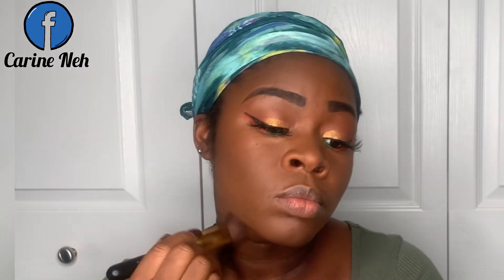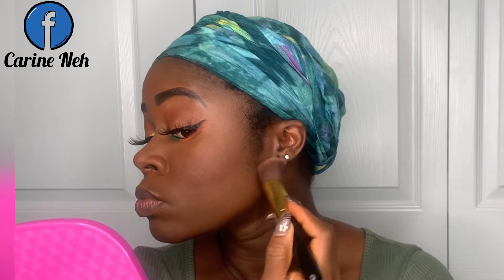Remember your neck — the neck is very important. My neck is darker so I always go down a little bit and blend that foundation down there.